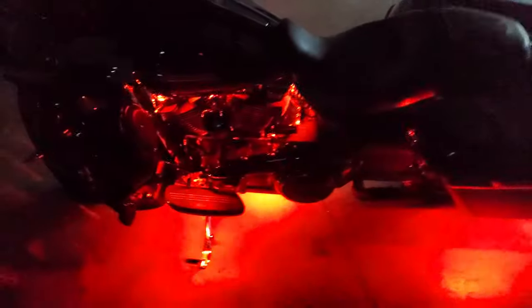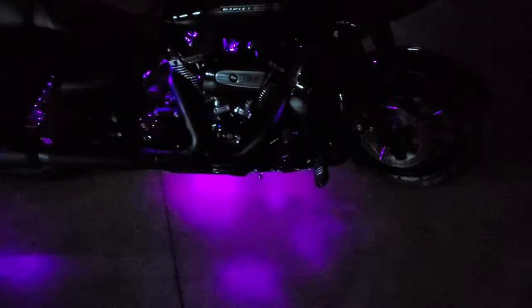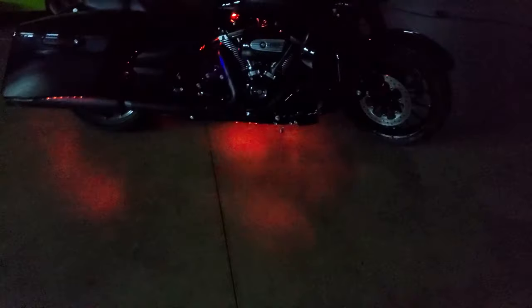So if you have a bike and you want to light it up, definitely give us a call. Send us a message. If you need this kit shipped out to you, we do have shipping available. There are other kits available on the market, but nothing that looks like this.